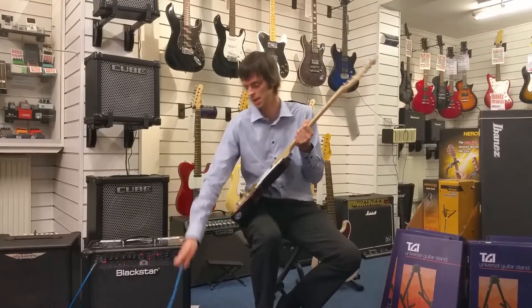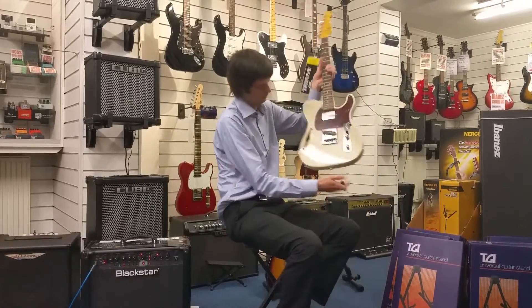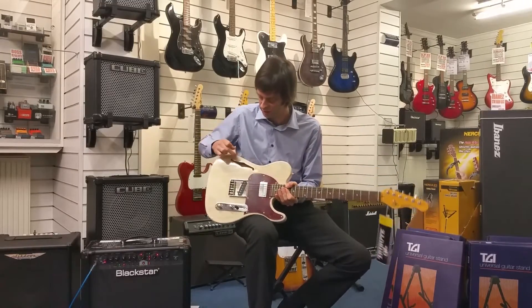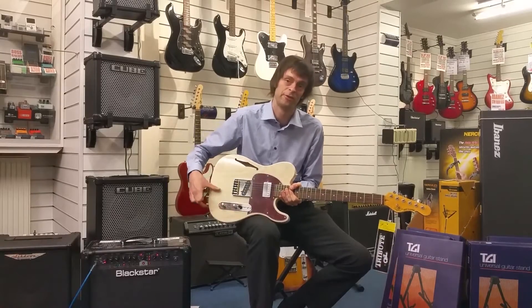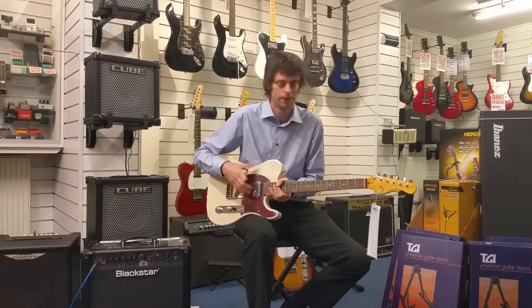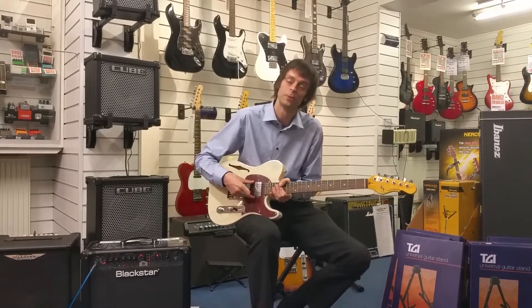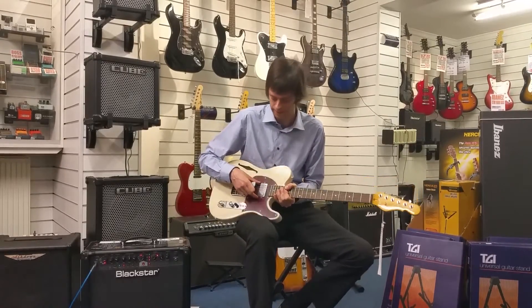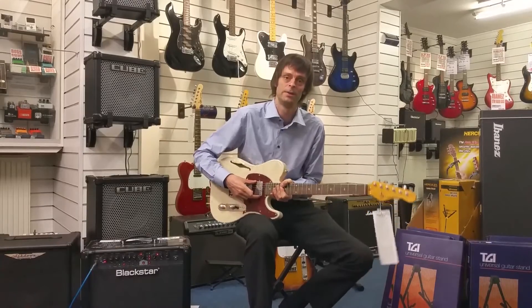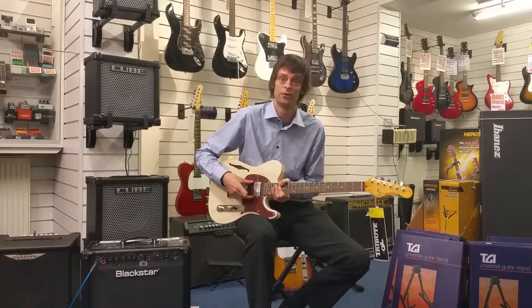Moving on, I'll show you the Blues Boy now. Obviously the shape is the same on this but immediately what you notice is you've got an F-hole. There are actually two cavities in this and it offers some kind of acoustic response, giving a different tone which you'll hear when I demonstrate. The other standout feature is you've actually got a humbucker on it — it's an Alnico humbucker. Those into science will know that Alnico is an alloy of aluminium, nickel and cobalt. Again these are USA-made pickups out of the Fullerton factory.